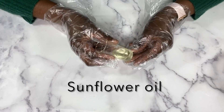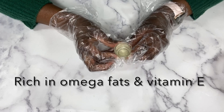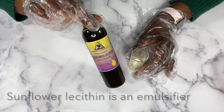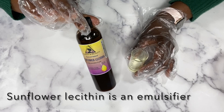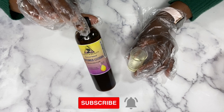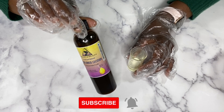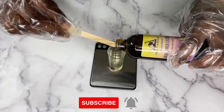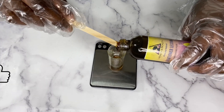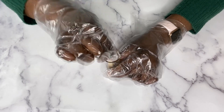I'm going to be adding my oils next, but to avoid my body wash from separating I'm going to be using sunflower lecithin — this is an emulsifier, so it will help combine my water and oils together. You can use any emulsifier of your choice, but I really like sunflower lecithin. You can find it on Amazon or Etsy. I'm adding my lecithin to my sunflower oil and mixing it well before adding it to my body wash mixture.